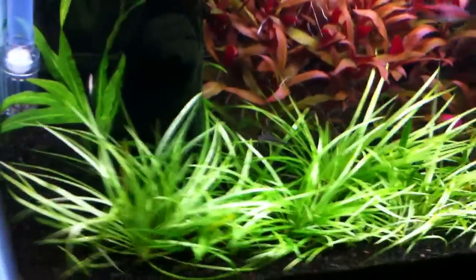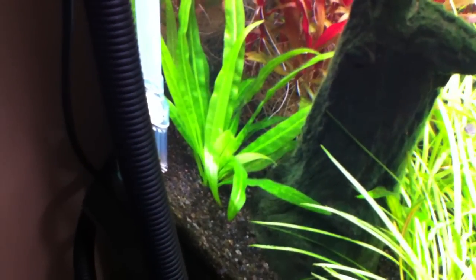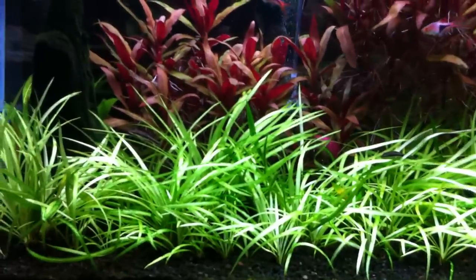I also have the sword right here in the back, which I didn't know if it would do well or not. But it actually does really well right there next to the filter intake — still really green and putting off new leaves. It kind of surprised me; I didn't think it would do as well since it's not directly in the middle of the tank like the last one.